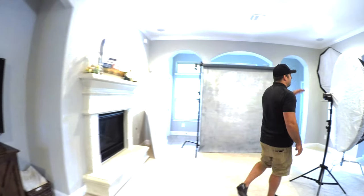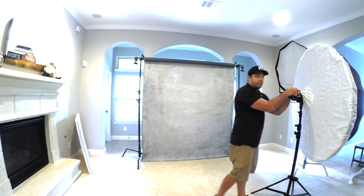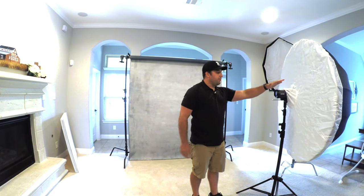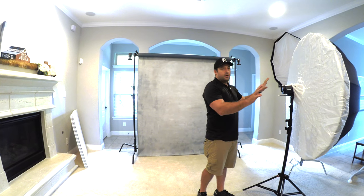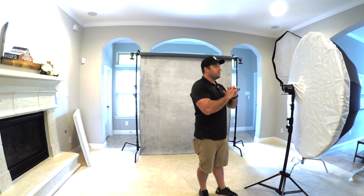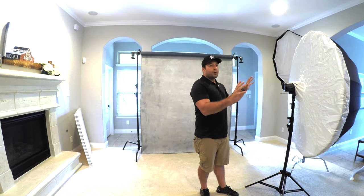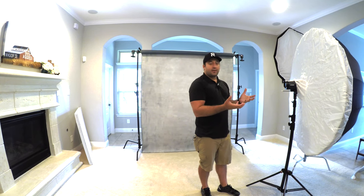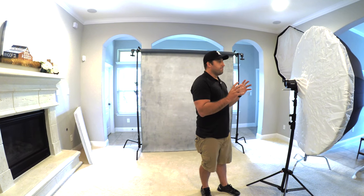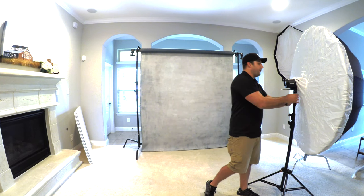The first thing we're going to start out with is a simple one light setup. I'm using the Profoto B10 Plus here and I've got a large white umbrella. You could also use a big octabox, but the big point is to use a large modifier with a circular shape, because it creates a nice circular reflection in the eye, which feels more natural when you're looking at a photo.